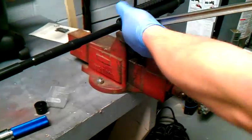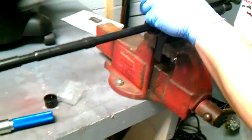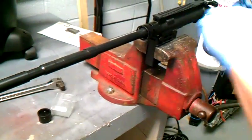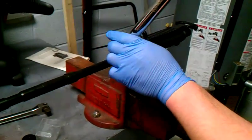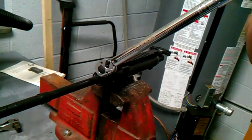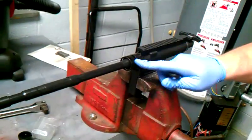What you're doing here is you're taking and seating your threads onto your upper. For the third time, you're going to set this tool at 30 foot-pounds. We haven't gone and torqued anything yet — we've only gone to 30 foot-pounds. Again, 180 degrees. Done. That's the third time we've torqued this on this barrel nut.